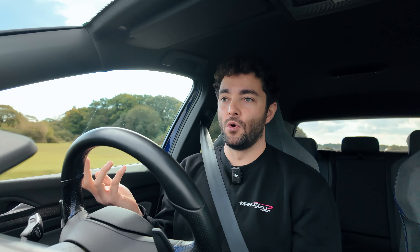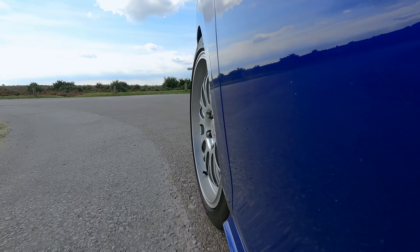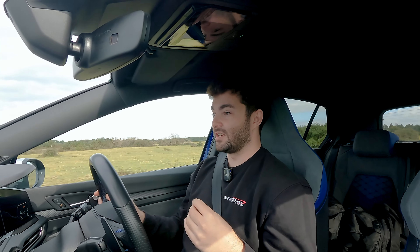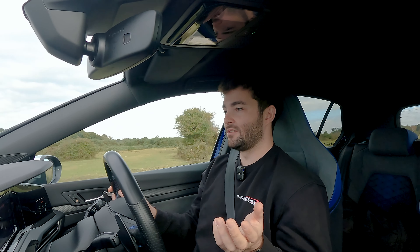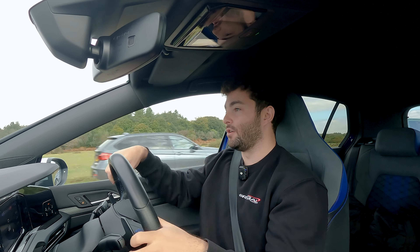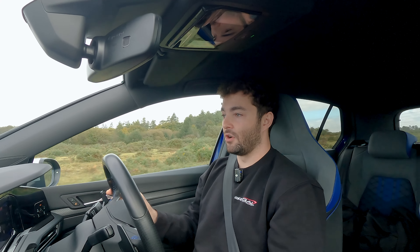It is firmer, as you'd expect from more of a fast road and track day setup, but I wouldn't say it's uncomfortable — which is impressive considering we have the front camber adjustable top mounts and solid rear top mounts. Usually you'd expect a lot of noise, vibration, and harshness transmitted to the cabin. I'm really surprised and happy to say there isn't any noticeable increase in NVH on these B-roads. Coming up to some twisty bits with a really big bump — let's see how the car handles.